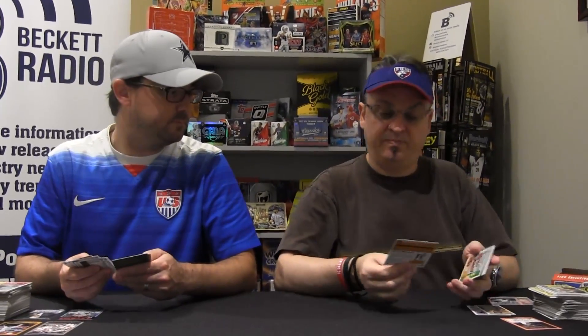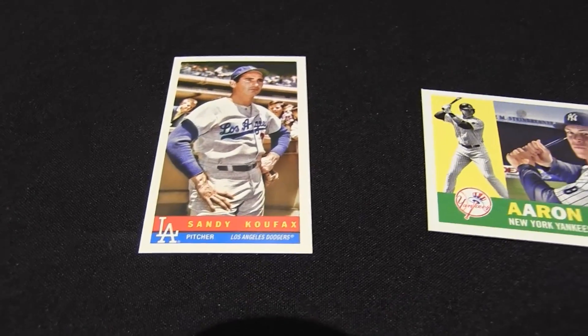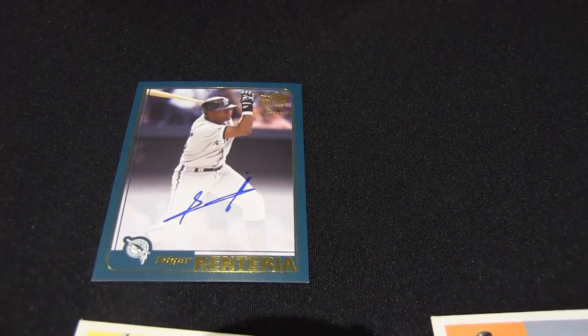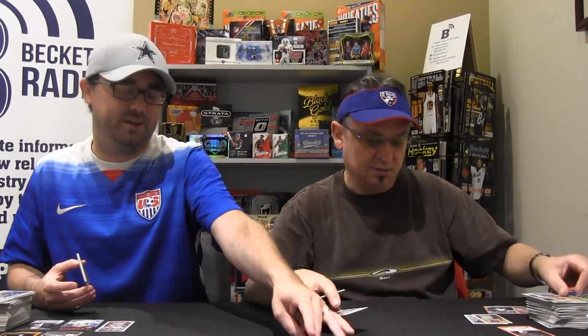Ooh, what a big Judge rookie! Nice — right next to Trout, how's that for a pack? And an auto in the same pack. World Series hero Edgar Renteria. Edgar needs to work on that autograph — maybe too late for Edgar to work on his autograph.